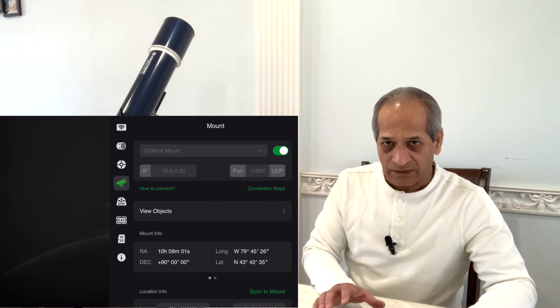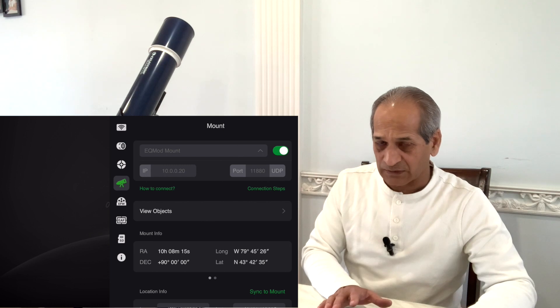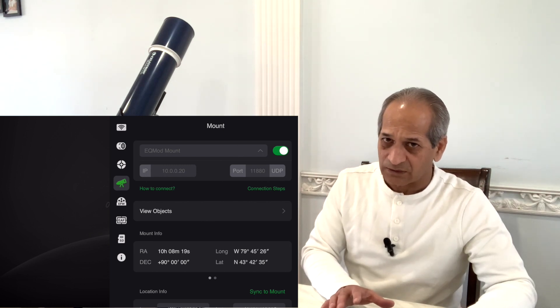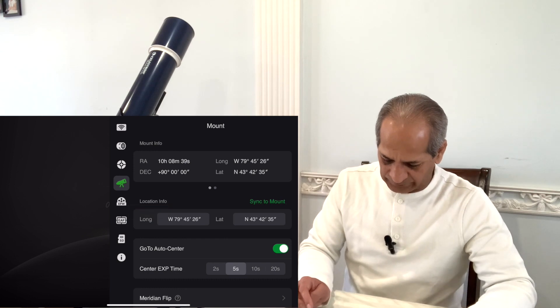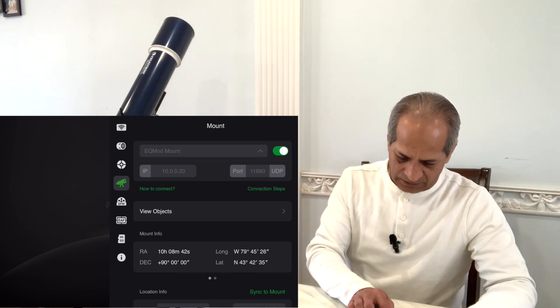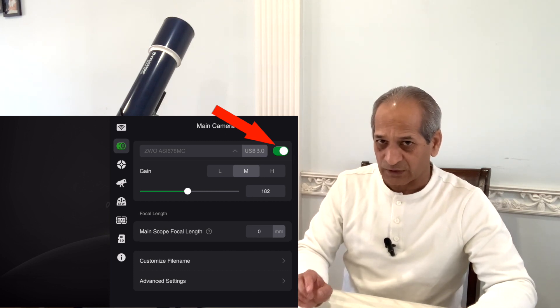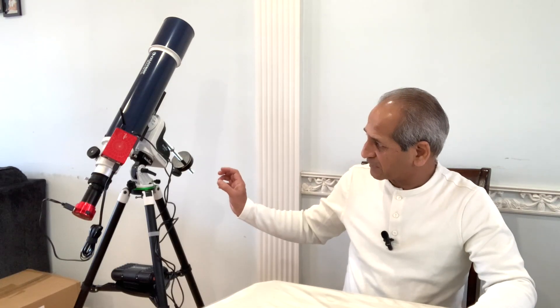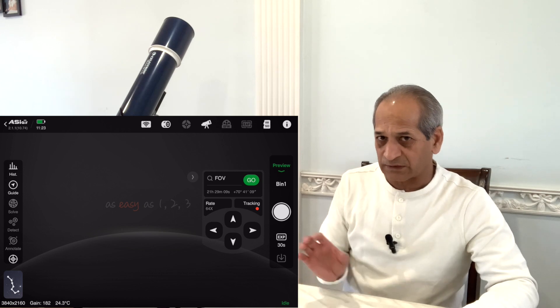All done. As you can see on my iPad, the settings like EQ mode, mount IP address, and port address were already set. This means once you have set these things they will stay in your ASI Air app — you don't have to do it again, but it's always good to check every time. Location info synced to mount — sync succeeded. Now my AZ GTI is connected to ASI Air and my iPad is connected to ASI Air. I can now operate the mount using the ASI Air app.